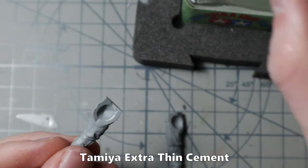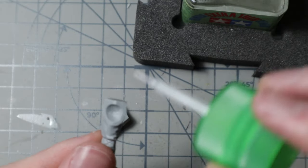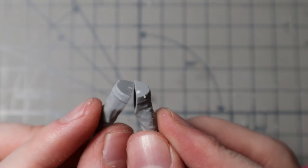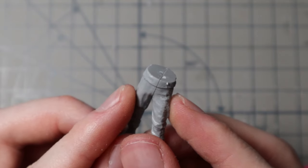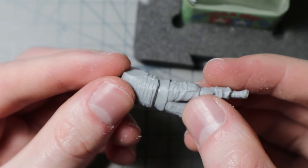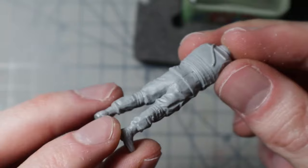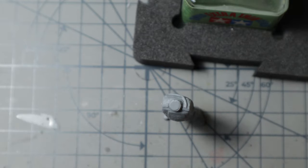I then use Tamiya Extra Thin to glue the parts together. This glue melts some of the plastic — when I carefully press the parts together, the soft plastic fills the small gaps between the parts itself. A quick test to see if the figure can stand on its own, and it does.